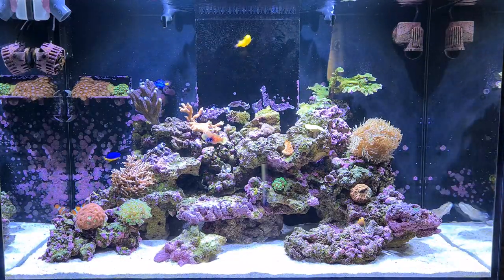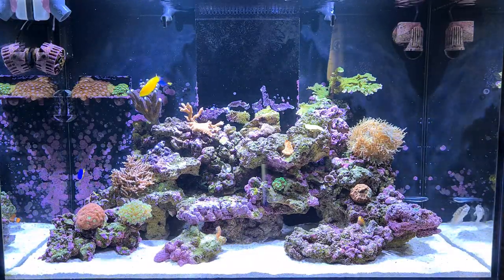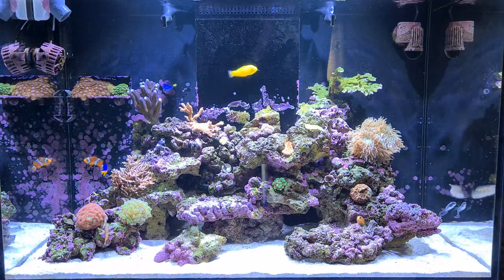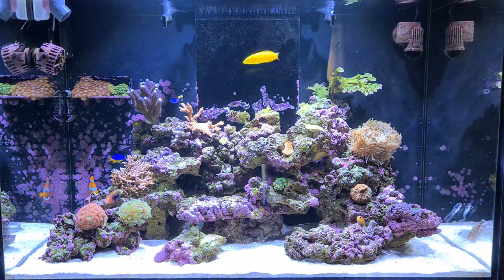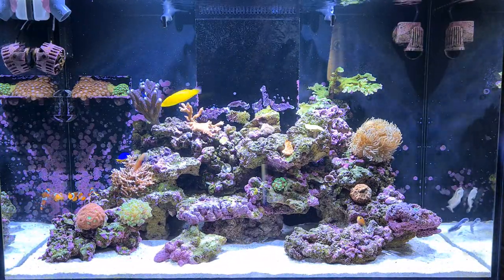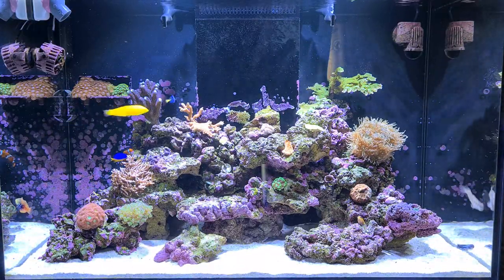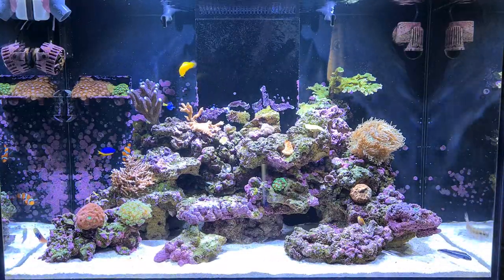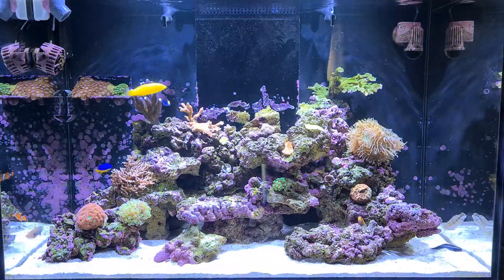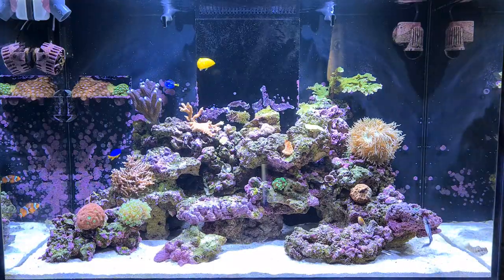Hello folks, welcome back to the channel. I'm doing the four-month update — believe it or not, it is four months, though it seems like a lot longer. We've had a lot of problems with this tank, as you know if you've been following the videos. It feels like eight or nine months, but it's only four months from the very start when we transferred all the livestock from the Max Nano over. Despite the nightmare of a lot of coral loss, I think we're on the right track now and the tank is finally turning around and really taking off.